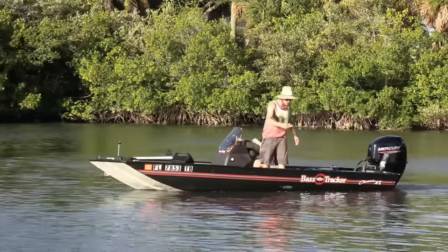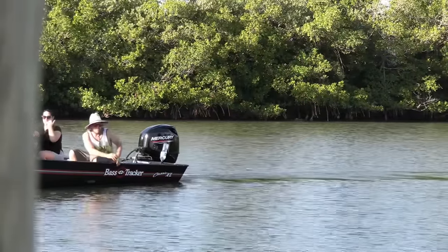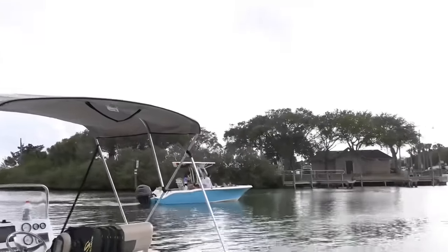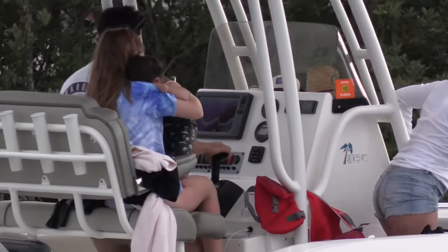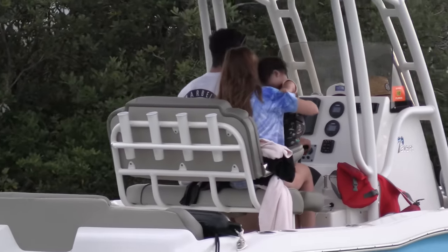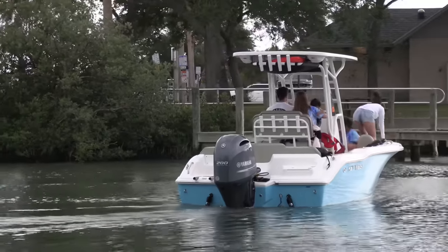Welcome back captains. This guy right here is going to teach you how to keep a boat clean. One of my biggest pet peeves when I'm out here at the boat ramp is seeing infants when they don't have life jackets on. It's one of the most dangerous things that you could do. Getting on and off the boat is usually when you're going to fall off.